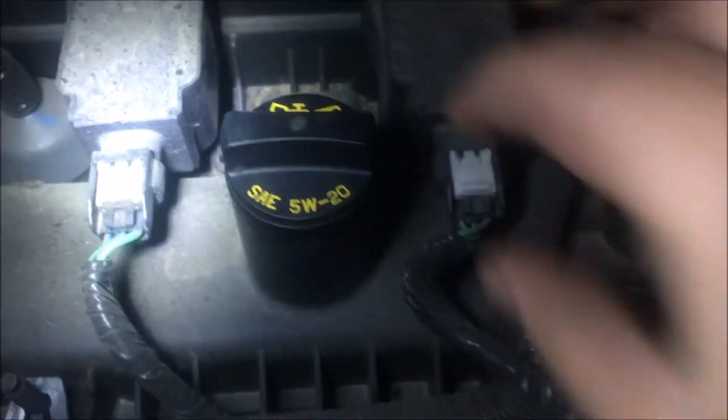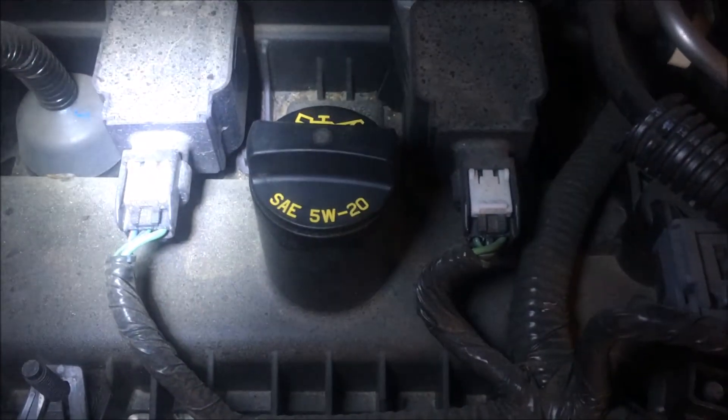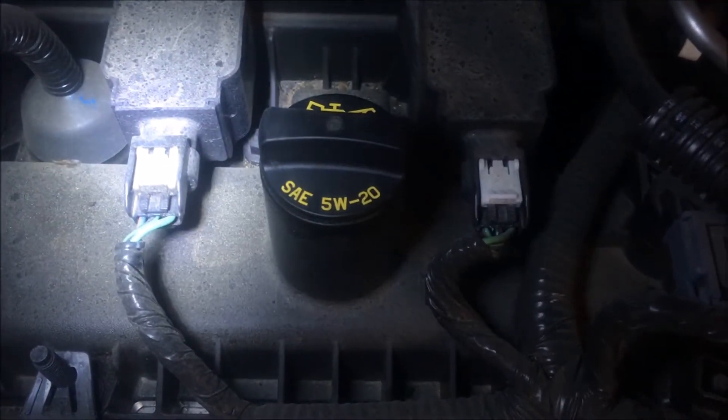Go ahead and open the front hood. This one takes about four quarts — we'll figure out the total. It takes four to four and a half quarts and uses 5W-20 oil. It's got four cylinders.